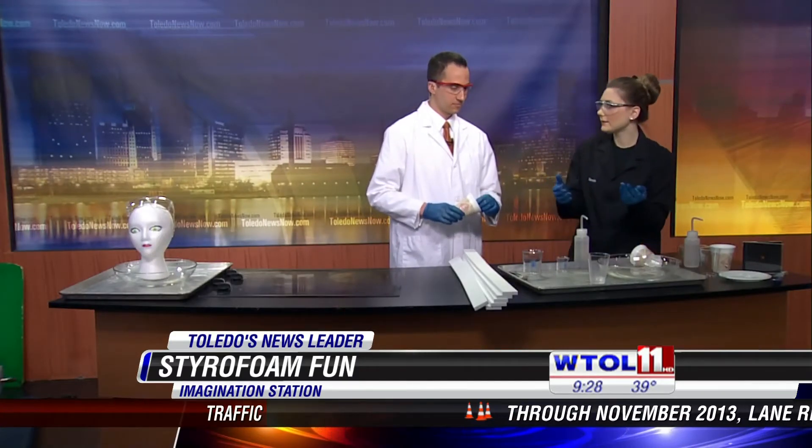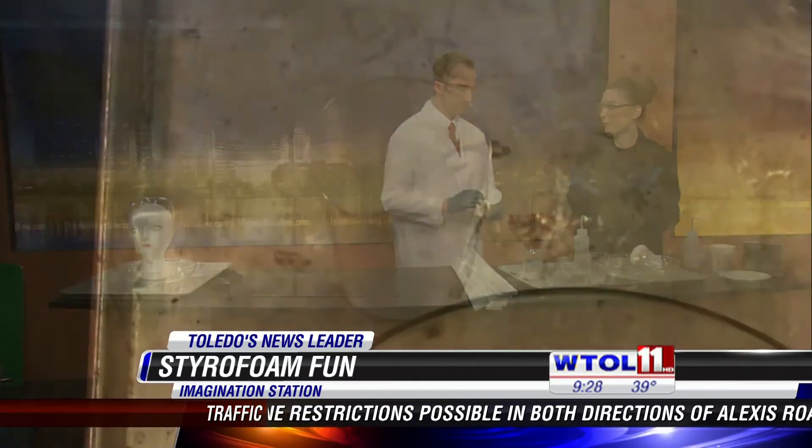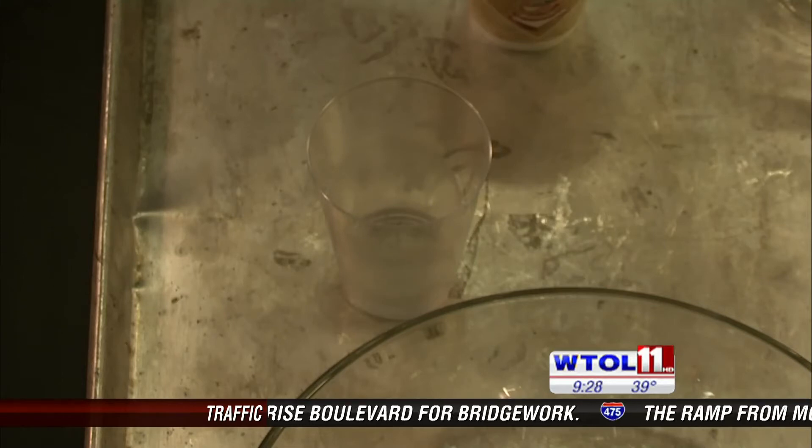But if we leave it in there long enough we'd get a hole in that cup. All kinds of things are made out of polystyrene — things like CD cases, disposable razors, and plastic spoons — but it just depends on how it's produced. It looks different depending on that process.